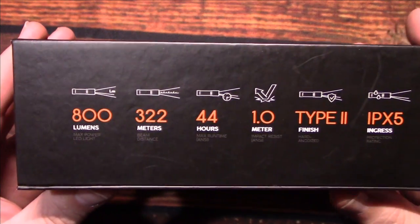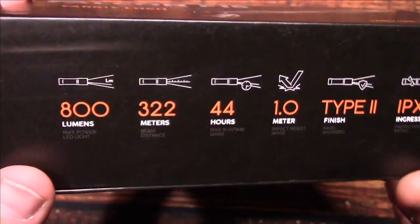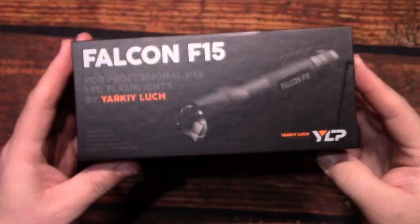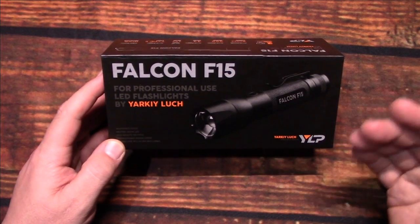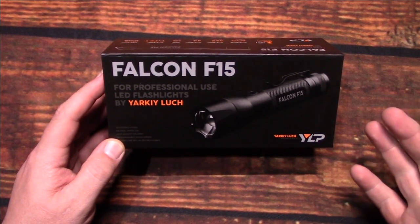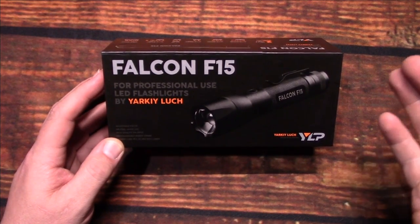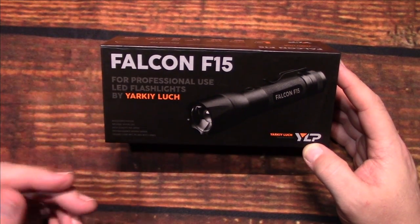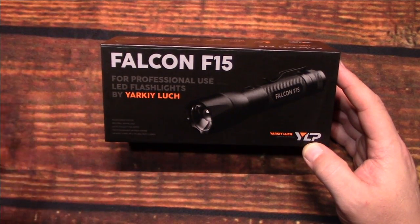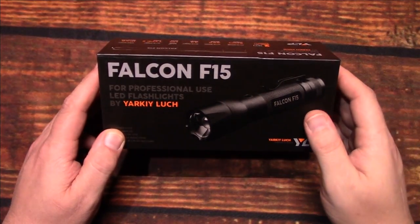It comes in this box. 800 lumens on the highest output. This is a Zoomy, which are very popular, especially if you're needing flood — complete flood — or you just need throw. The more you zoom it in, the more the light on the outside spill area will decrease.